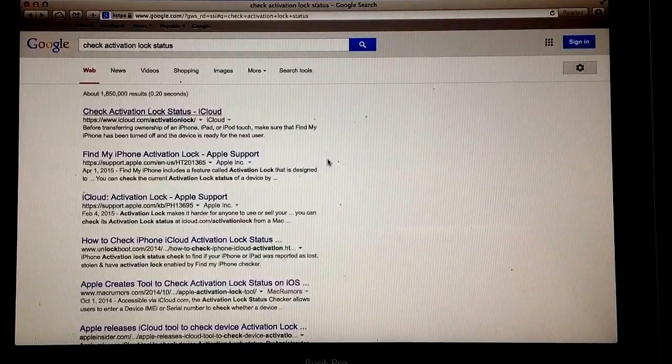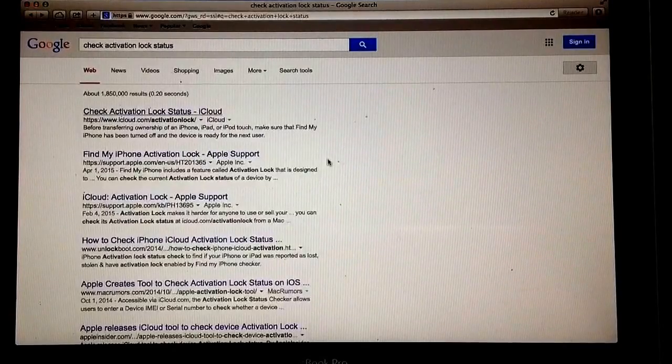...what I would do is contact the person that is selling the device and ask for the IMEI number or the serial number. If they don't reply to you, chances are it is an activation locked device and they just don't want to give it to you — they want someone to buy it blindly. If they don't give you the information, I would ask somebody else and look at another offer, another person that's selling it.